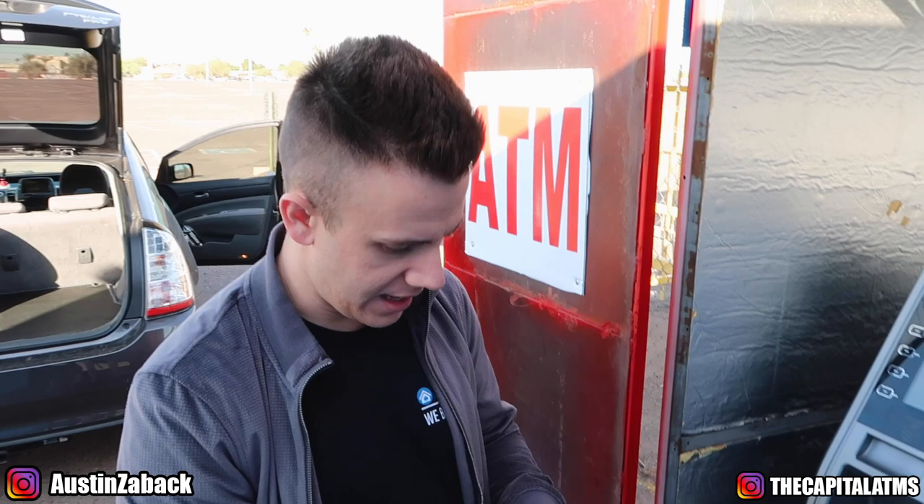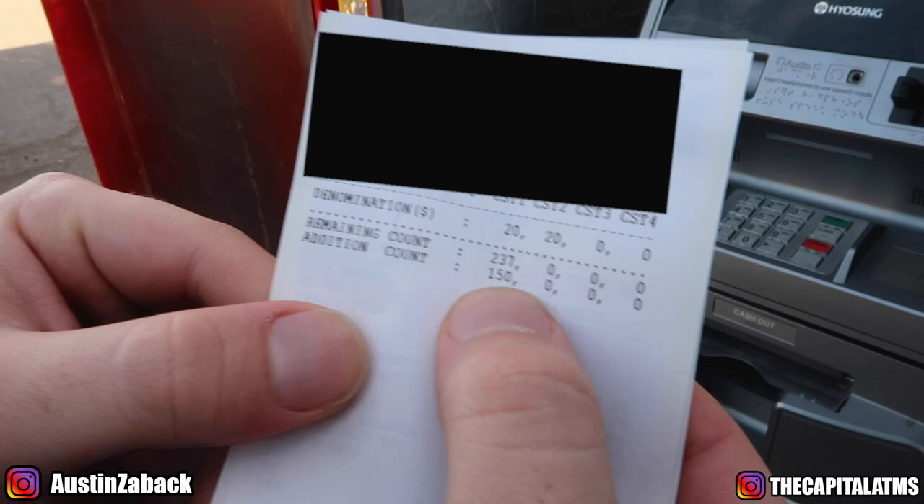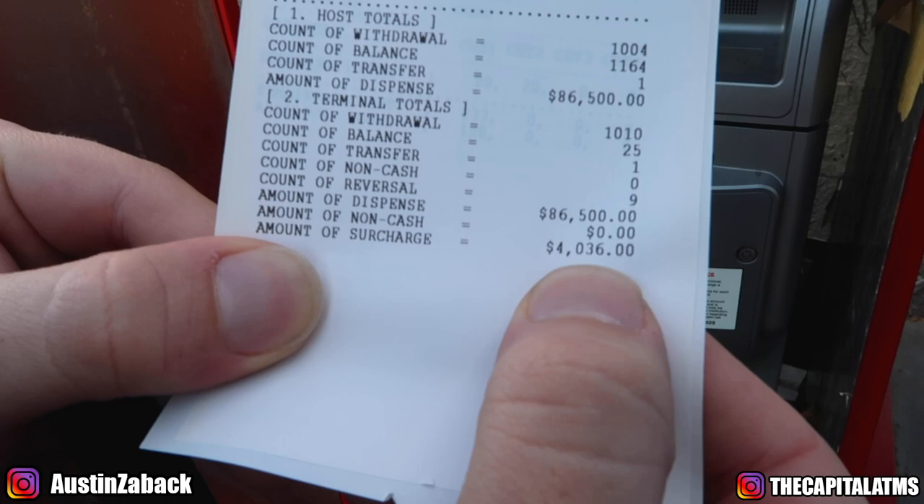If you look here, it had 237 bills in it a minute ago. I put 150 more bills in it, so now there are 387 bills in this machine. It'll probably go through all of those this weekend. In the last four months, this machine has dispensed $86,500 and the surcharge collected was $4,000 — meaning in four months we've made about $1,000 a month on this machine right here.